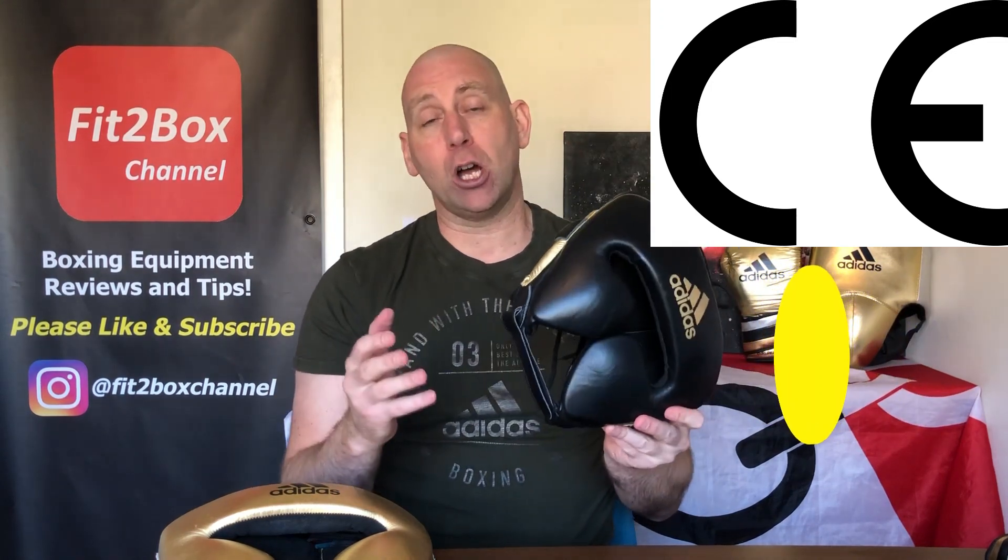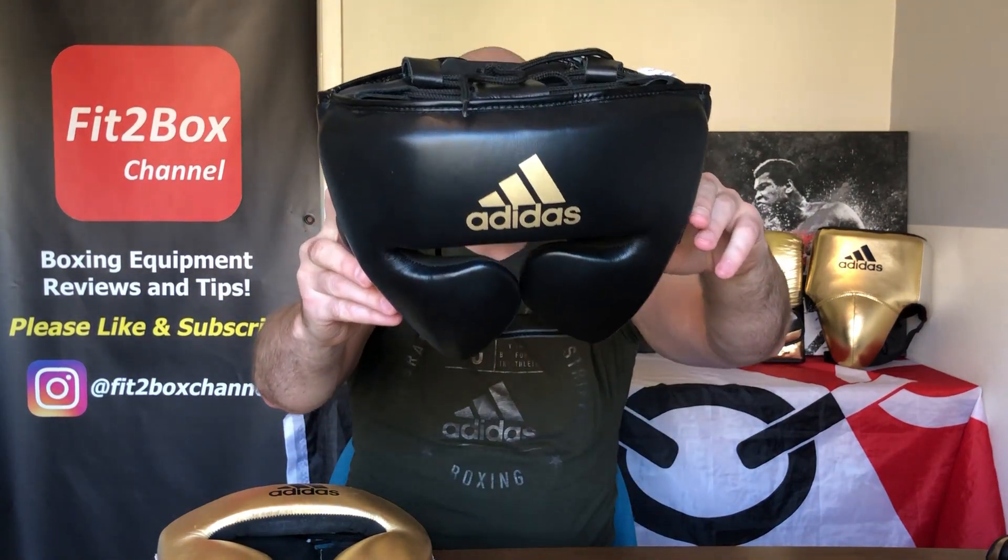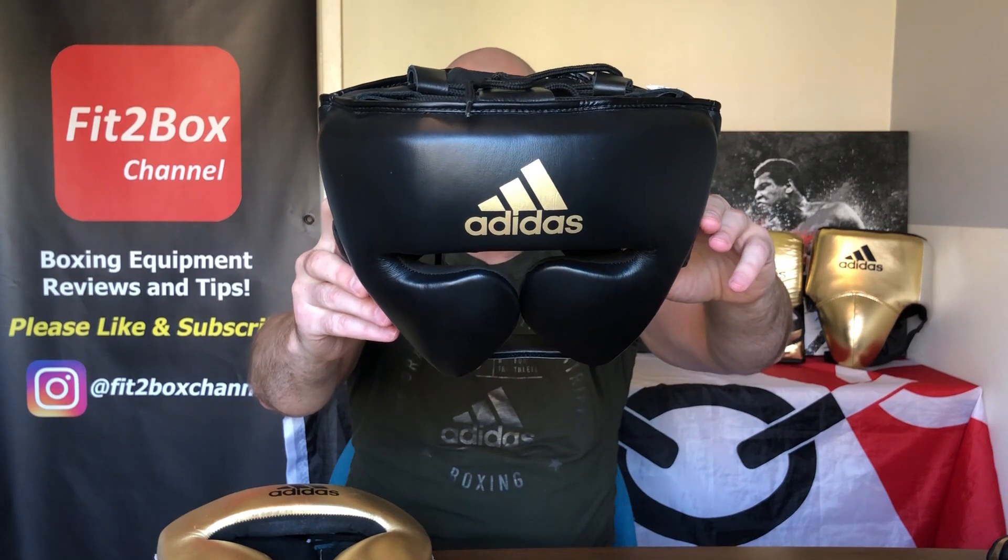I still prefer the plastic clip, like on the Winning FG 2900 — that's my preferred way of fastening at the bottom. I don't quite understand what CE approval gives Adidas over all the other headguards on the market that haven't got it, because the protection feels essentially the same. The only difference is they're limiting themselves on the chin strap. These come in small, medium, large and XL, and it is a light headguard at 12oz.